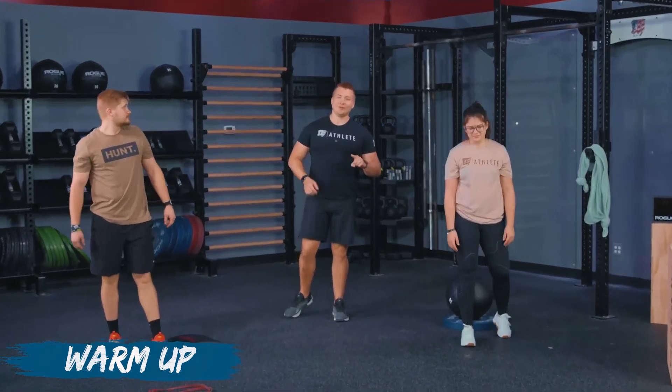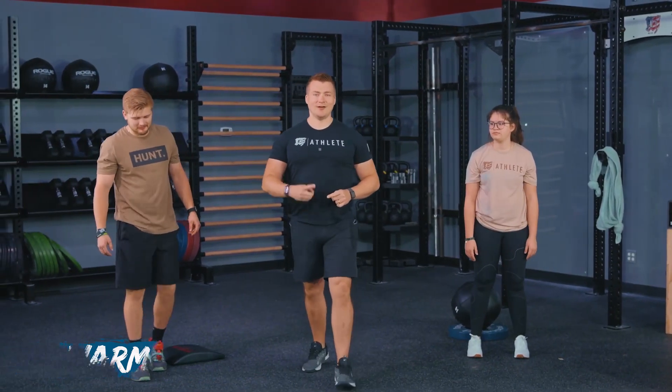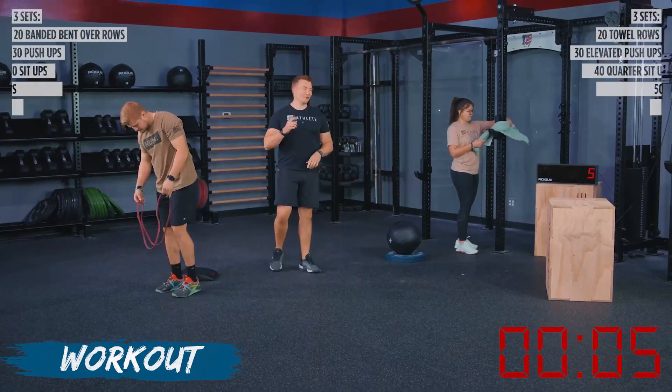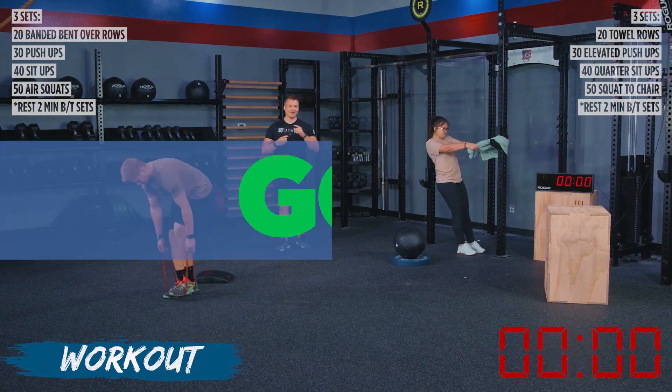So get ready, get set — we got some fitness coming your way. Athletes, our workout is starting now. We've got 10 seconds on the clock. Go ahead and find your space. We're starting out with our row variation in three, two, one, go.